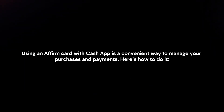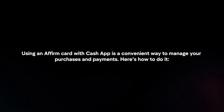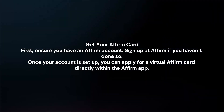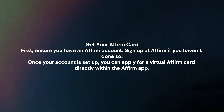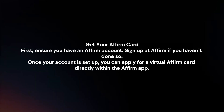Using an Affirm card with Cash App is a convenient way to manage your purchases and payments. Here's how to do it. First, ensure you have an Affirm account. Sign up at Affirm if you haven't done so. Once your account is set up, you can apply for a virtual Affirm card directly within the Affirm app.